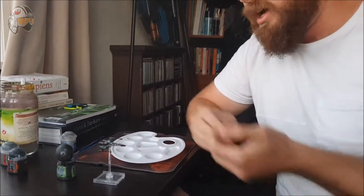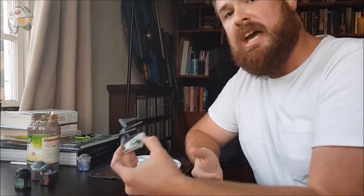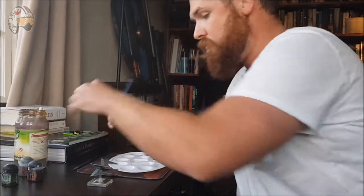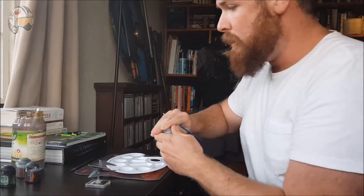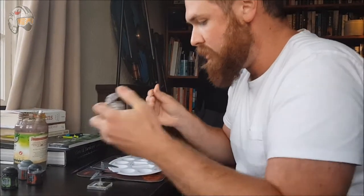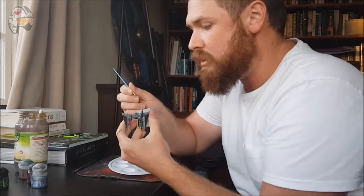I'm going to stop the video now and allow this paint to dry, and you can see how much effect the shade has. I've now waited about half an hour, and as you can see, the wash has really done its job — it's allowed it to really take shape. Now all that's left to do is just a little bit of cleaning up. I'm going to use a little bit of Iron Breaker just to clean up these edges. And as you can see, the model is finished and ready to go.